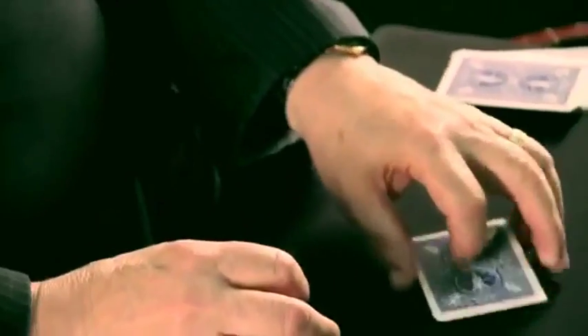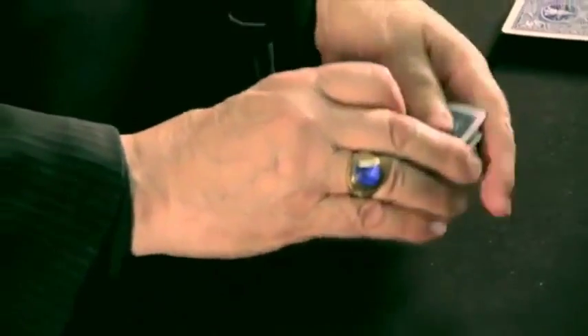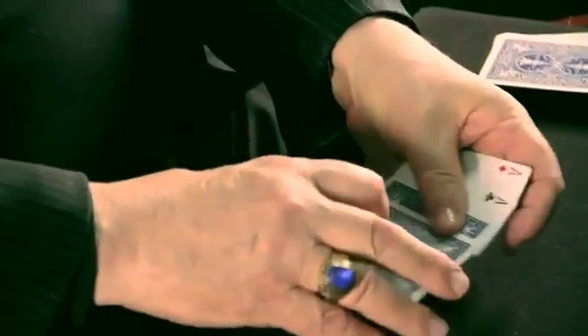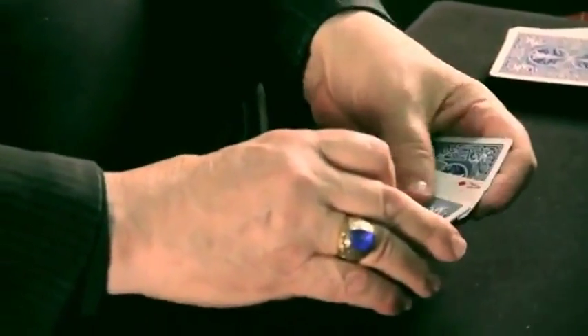One at a time, the aces are going to turn over in sympathy with this deck. I could do this and it's finished, but let's do this magically. One at a time — first ace being the ace of spades, do it quite slowly. Second ace is the ace of hearts.